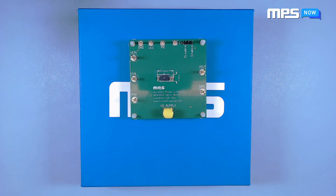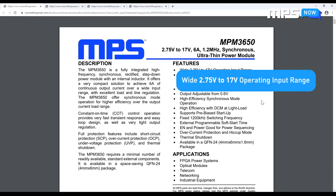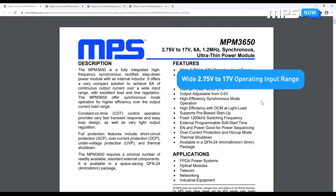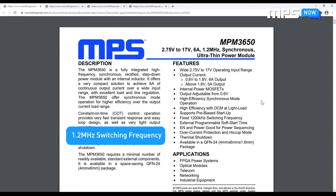Now let's take a look at the datasheet. The NPM 3650 has an input voltage range of 2.75 to 17 volts with a maximum output current rating of 6 amps. Some other key features include the fixed 1.2 MHz switching frequency and adjustable output starting at 0.6 volts.